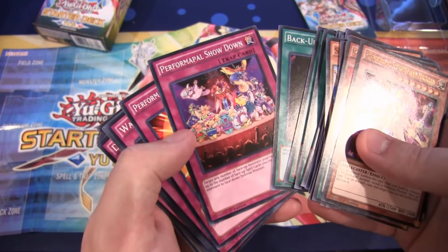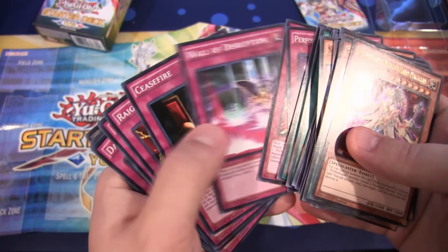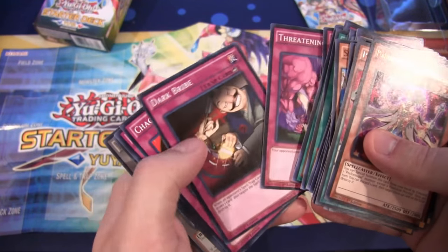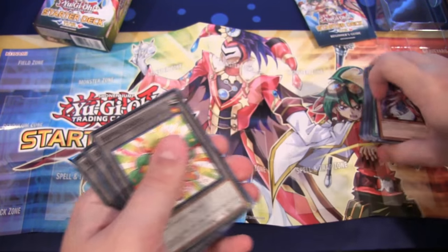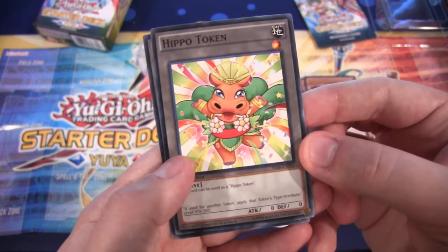For our trap cards we have Perform Pal Showdown, Perform Pal Pinch Helper, Wall of Disruption, Ceasefire, Regeki Break, Draining Shield, Threatening Roar, Dark Bribe, Chaos Burst, and Pendulum Reborn. Some pretty useful cards — there are a few staple cards in there, and just some really good cards for beginners. It's kind of a mix of a little bit of both.